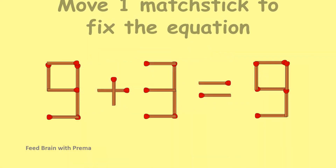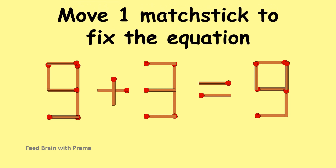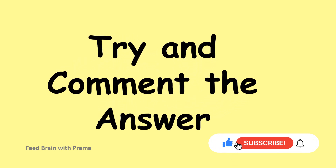Move one matchstick to fix the equation. The trick will be to make this chair set in only three moves — or make this chair set in only four moves. Like and comment the answers.